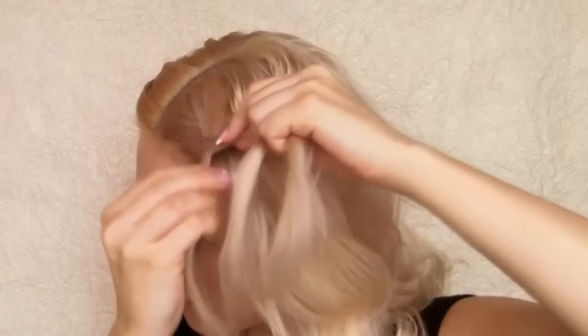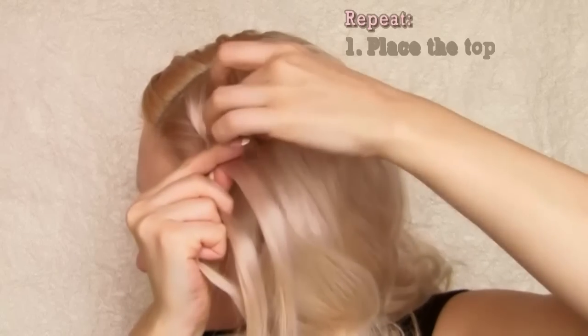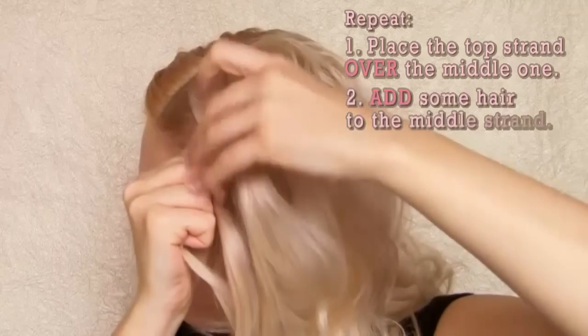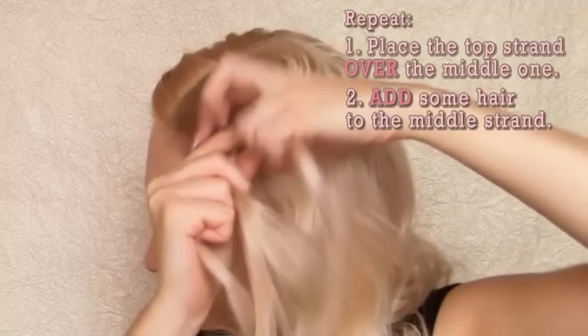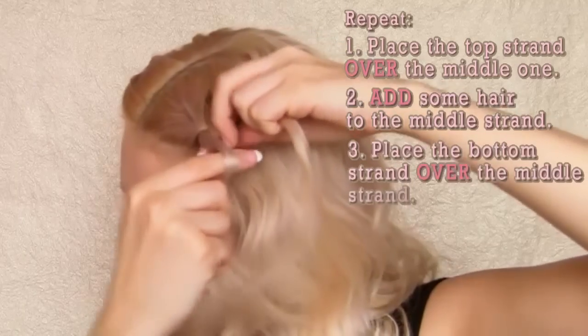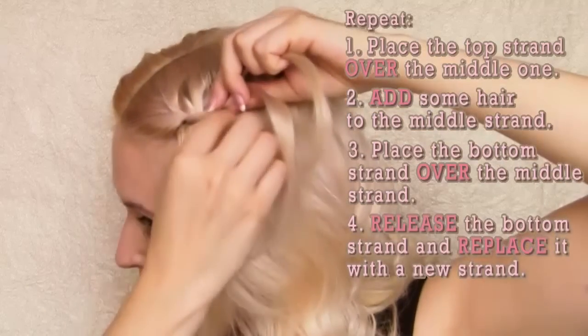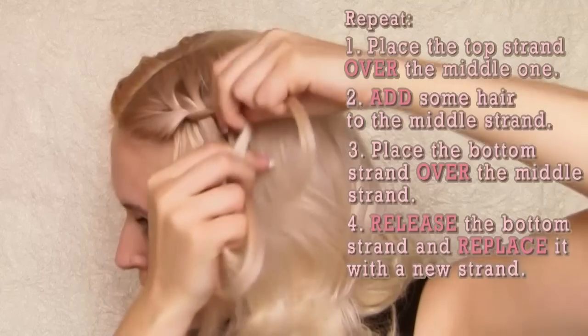There is also a modified waterfall braiding technique that produces slightly different results. I start the same way: I bring the top strand over the middle one and then add some hair to the middle strand. But now I do not release the bottom strand of hair — I want to bring it over the middle strand instead. It is one step later that I release the bottom strand and replace it with a new section of hair that I pick right under it.